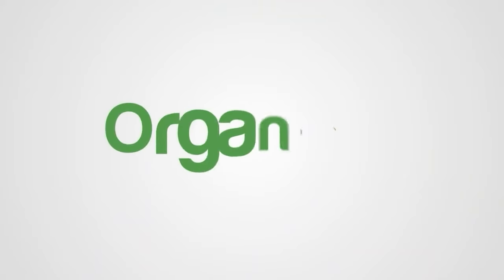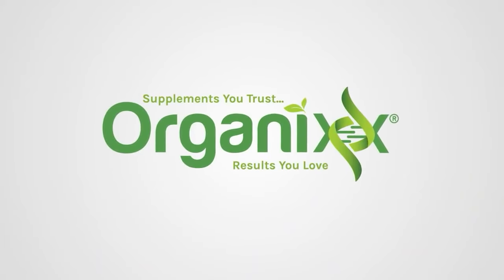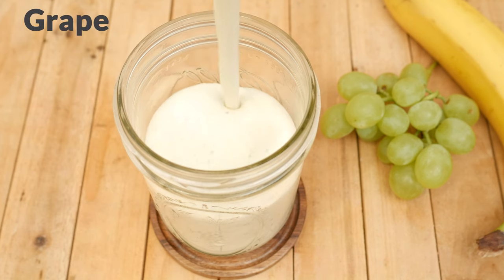Have you ever tried adding grapes to your smoothie? Well let's try it out together today. Stay tuned. Hi there, my name is Katrina. Welcome to the Organics Channel. I'm so happy you're here with me today because today we are making a grape smoothie.